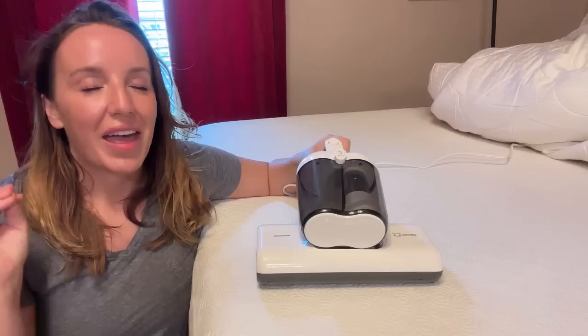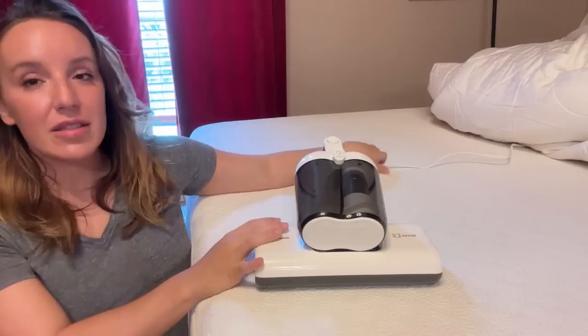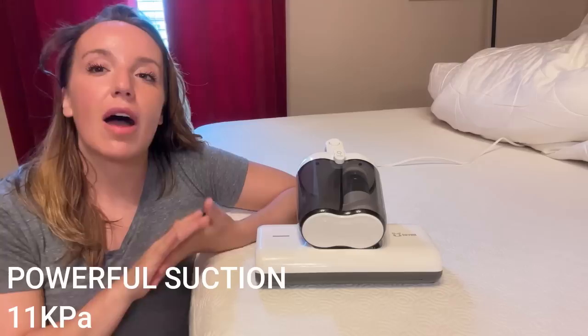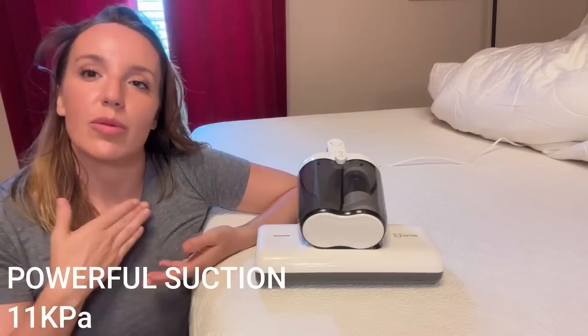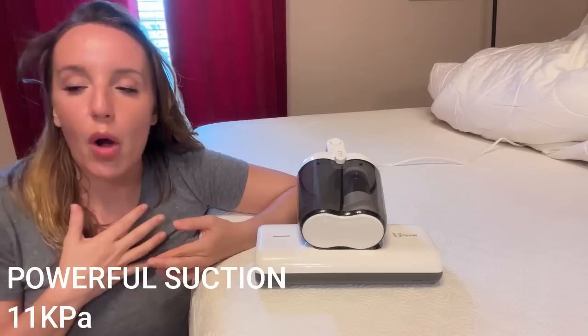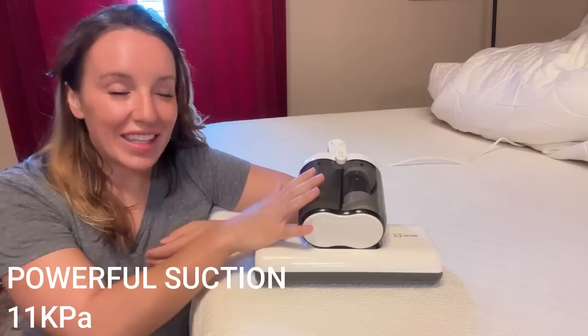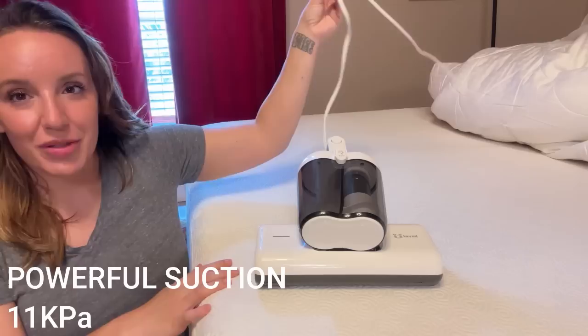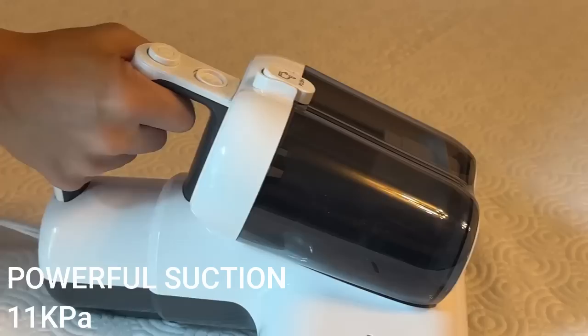This product is corded, which I know everything nowadays is cordless, but I am so glad this is corded because you are going to get a lot more wattage, which means a lot more power and a lot more suction. For example, I did a video on a cordless stick vacuum earlier this week — it had 4,000 kPa and did a great job. However, this has 11,000 kPa, almost three times as strong. And it has a really, really long cord so you can use it anywhere very conveniently.